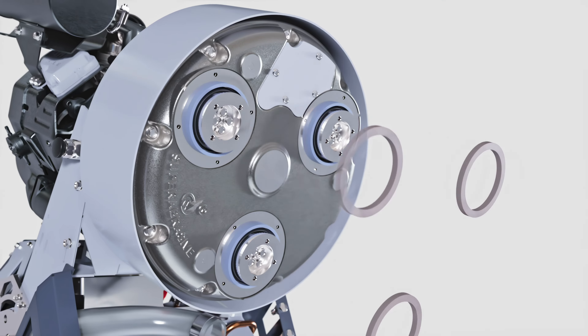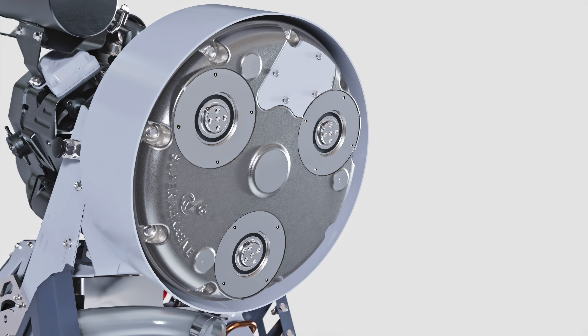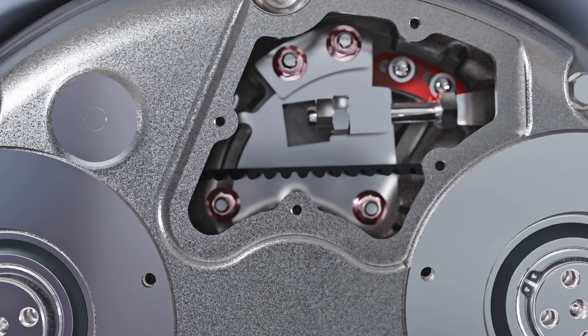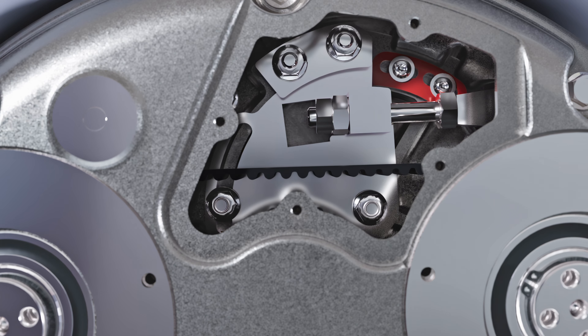In order to open the grinding head, the belt must not be under tension. Open the inspection cover as shown to access the belt tensioner. First loosen the four nuts shown, and then proceed to unscrew the two nuts on the threaded rod in order to loosen the belt.